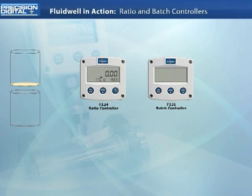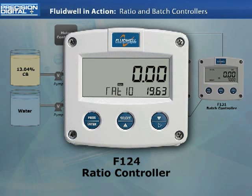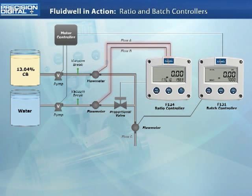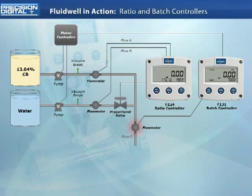This application is designed to fill a tanker with a mix of 13.04% chlorine solution and water. The specific amount of each is programmed into the ratio controller. The F124 ratio controller monitors each line of flow using a pulse output flow meter and controls the ratio by controlling a proportional valve using a 4 to 20 milliamp output. The F131 controls the batch size by monitoring a flow meter input from the combined flow line and using relay outputs to a motor controller to drive the fluid pumps.